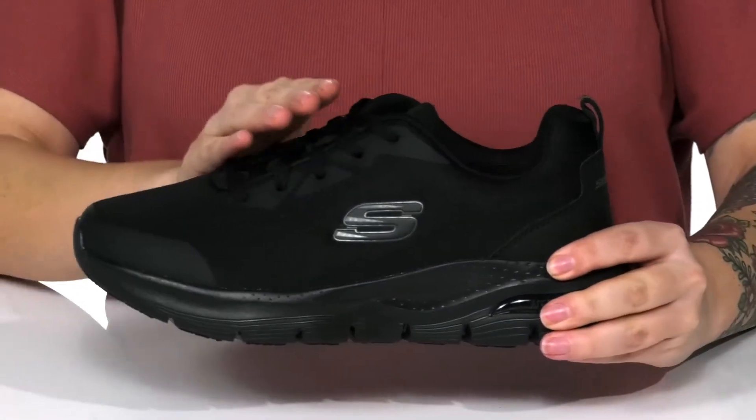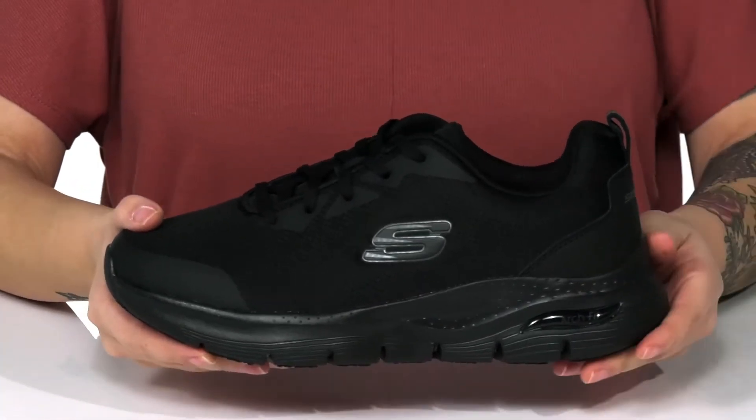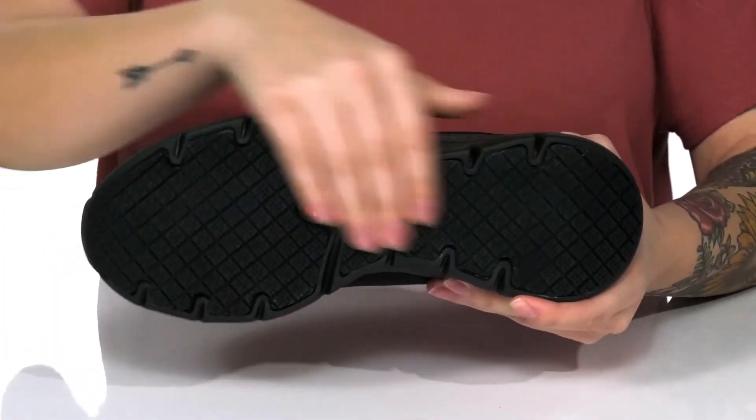These are a lace-up closure allowing you to get a custom as well as a secure fit. That midsole is going to give you a small boost in height and underneath is a slip resistant outsole.